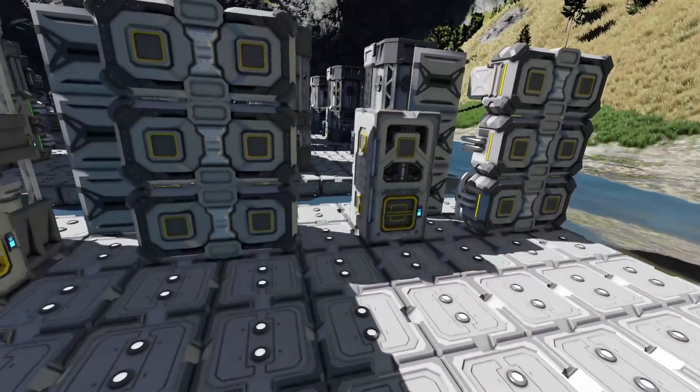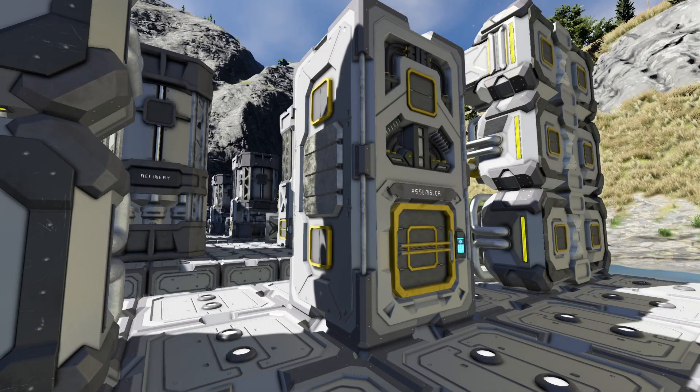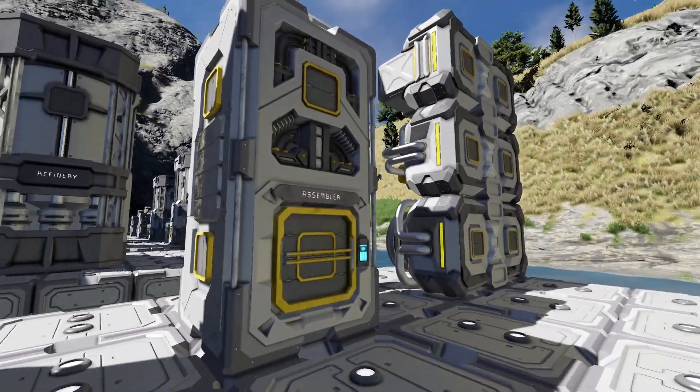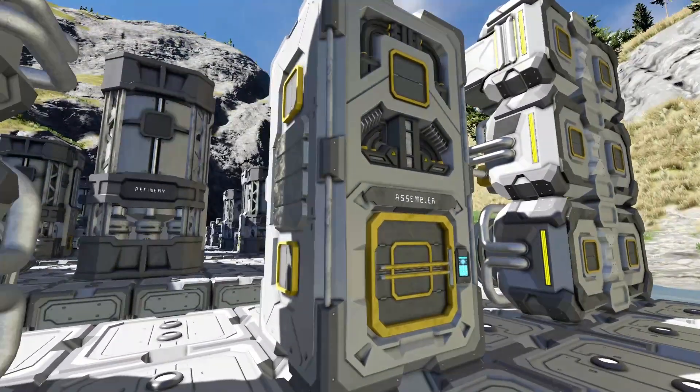We're going to look at the assembler. The assembler also has eight upgrade ports. You've got two of them right next to each other on that side, and two on the other side on the right. One of them is inside of the access port — you have an upgrade module port inside of that access port. And that's on all four sides, so you have eight total.